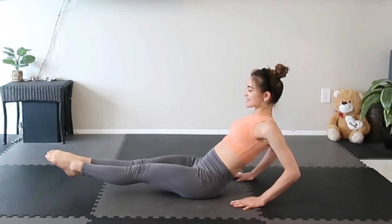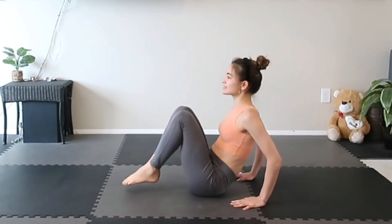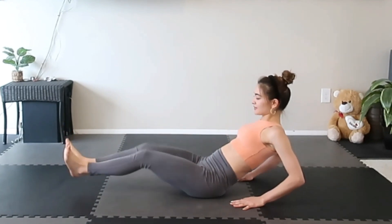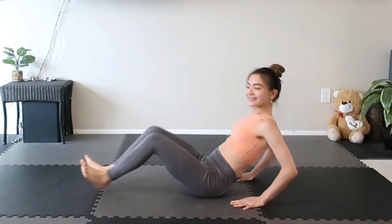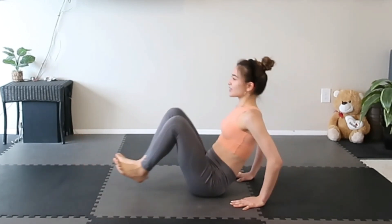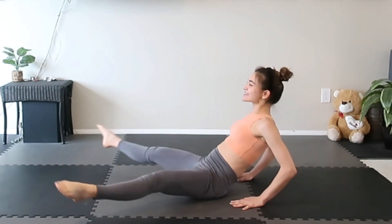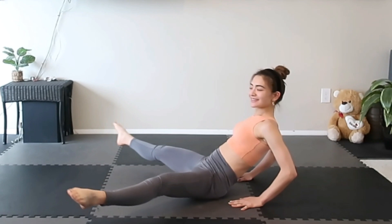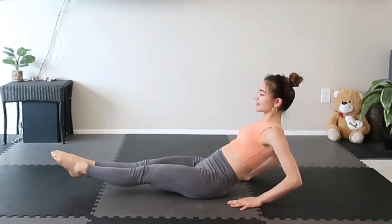Feel your calves. Now get your knees — open, in, out. In, out, in, out. Open your legs and close. Inhale. Exhale. Close through your heel.